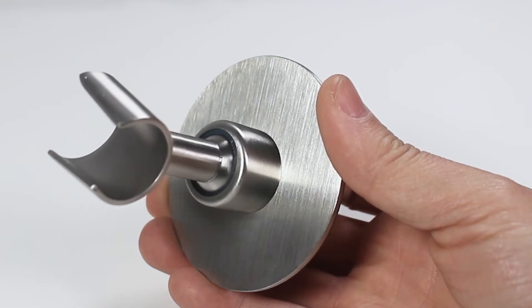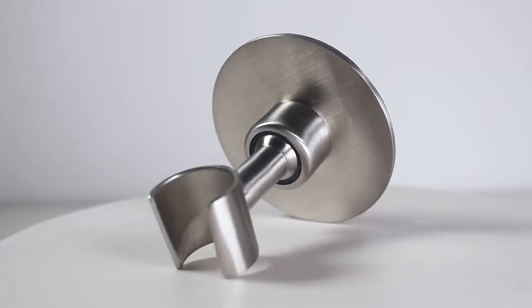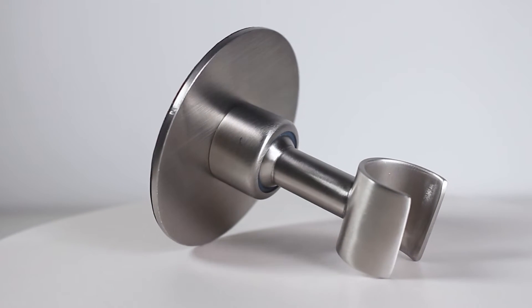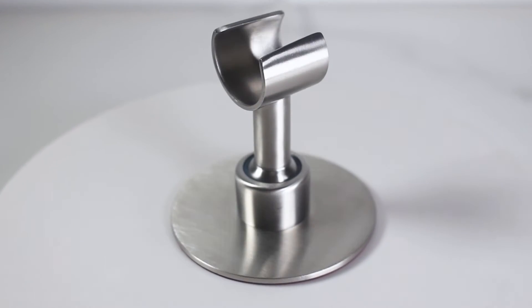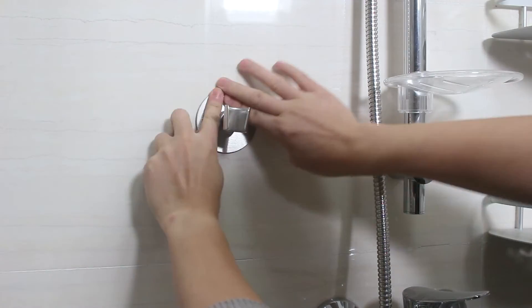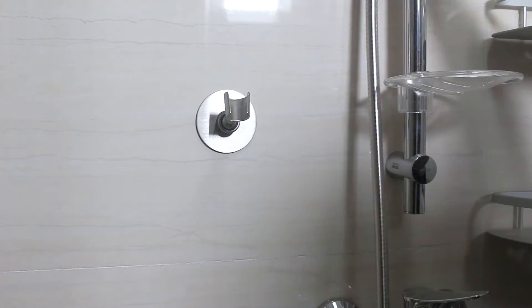Adhesive wall mount shower head holder made of thickened brushed SUS304 stainless steel with strong 3M VHB tape — quality, durable and not easy to rust, can last for years. Can be installed at any height, especially suitable for children and adults.